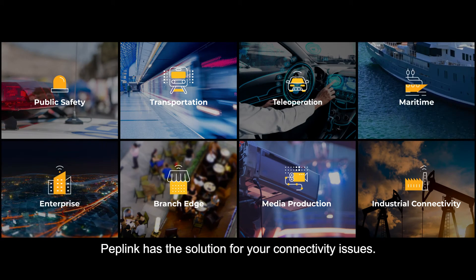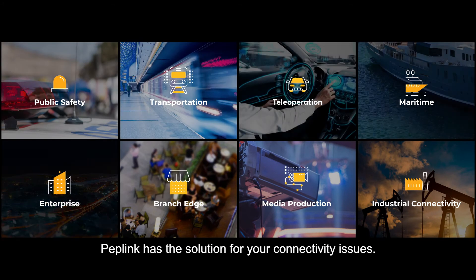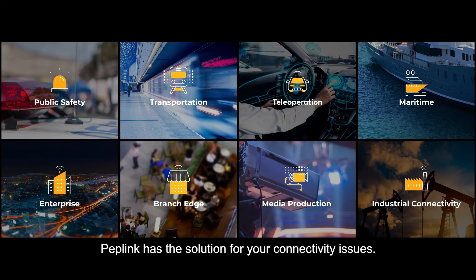Peplink has a solution for your connectivity issues. Anytime, anywhere.